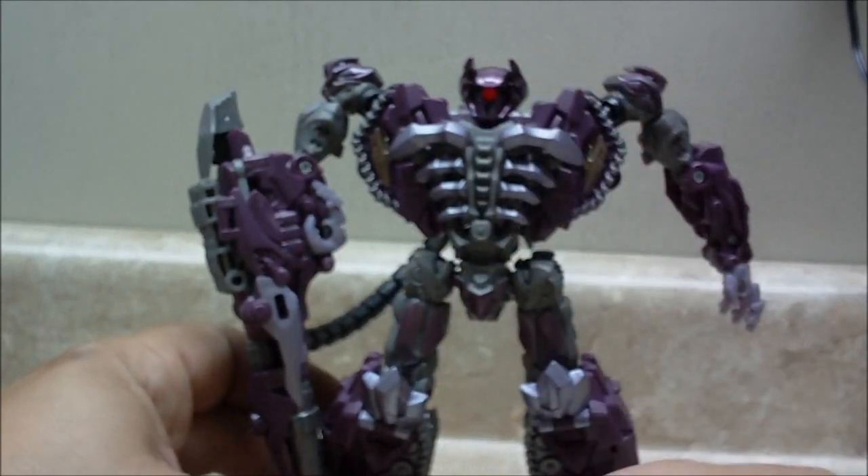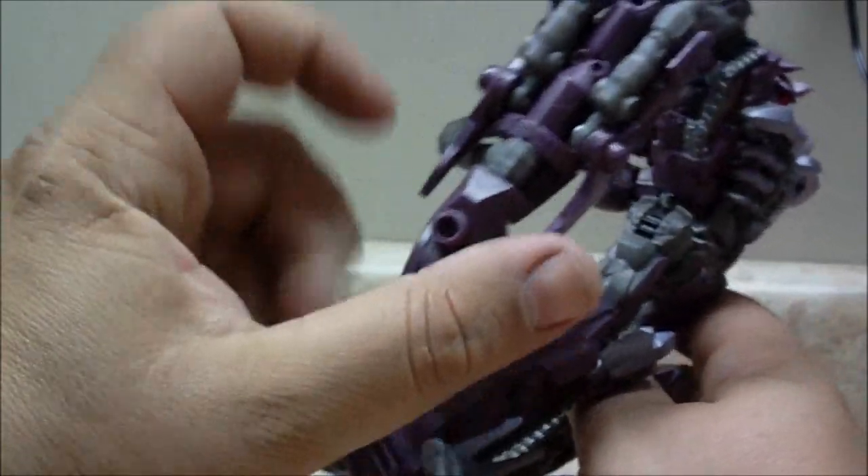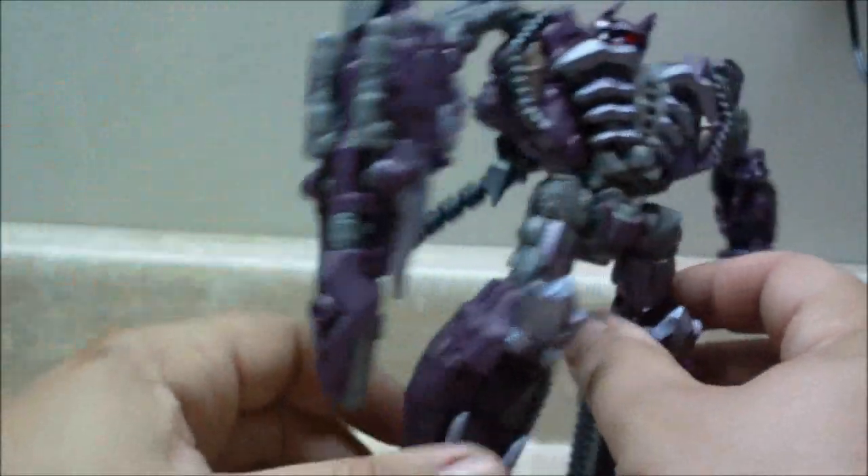Some areas like this on the head are actually painted. The rest of it is molded in purple. It looks good though. You've got some silver plastic as well.